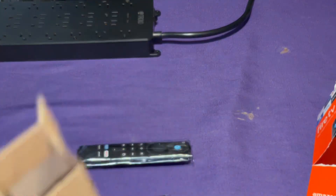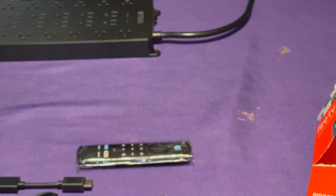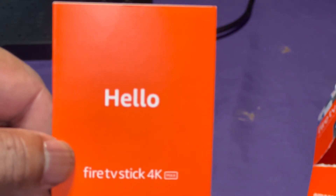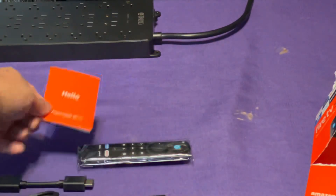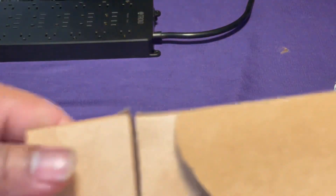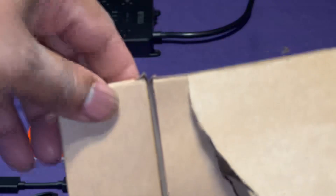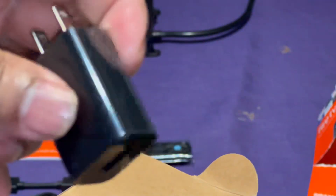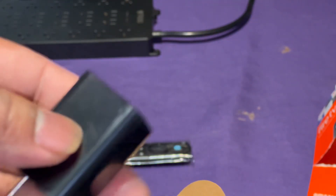It comes with your instruction manual on how to operate and set it up. Last but not least, I believe this is the batteries — no wait, this is the adapter. The adapter is for running the unit — not necessarily for charging, but for powering it.